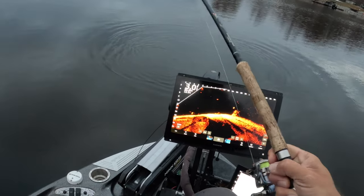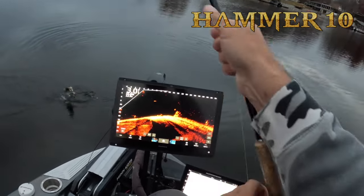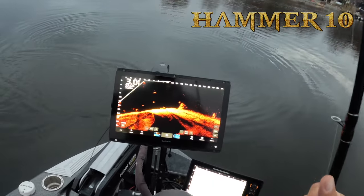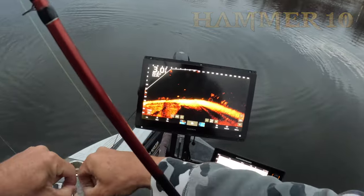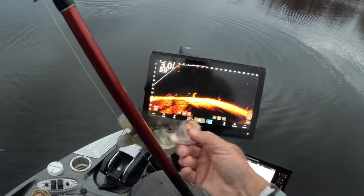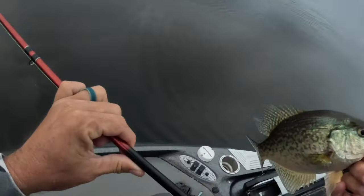Man, this Hammer 10 is awesome, you guys need to check it out. 10-footer, sniping braid — all these things are freaking reasons why you can feel such a light bite, and that was a solid fish again.